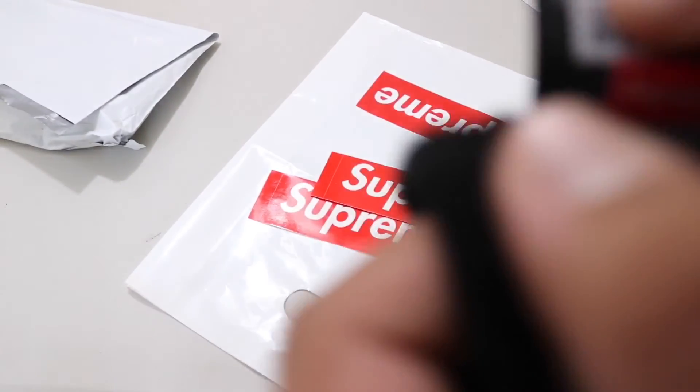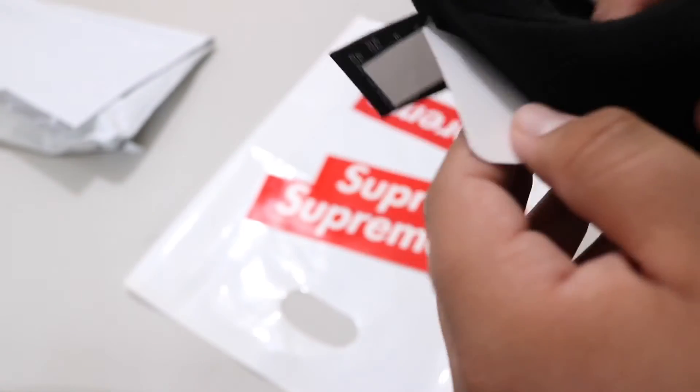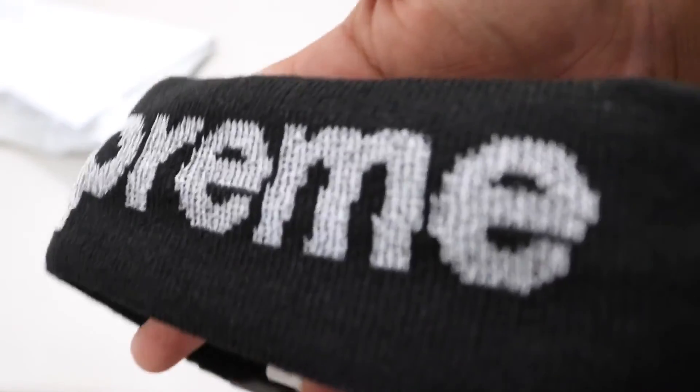Here's the tag — Supreme little tag right there. And there you go. So that's the tag. And this other tag, I don't know what that is. New Era. So this is reflective, so if you take a picture with a flash, it's gonna come out pretty bright.